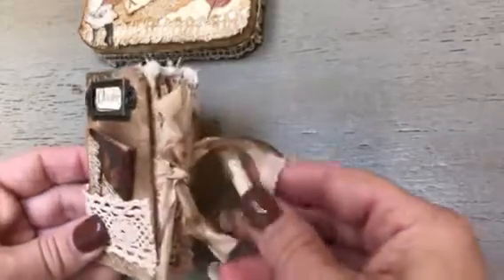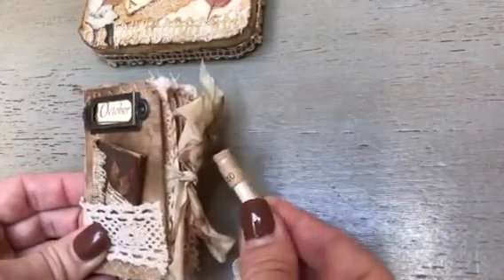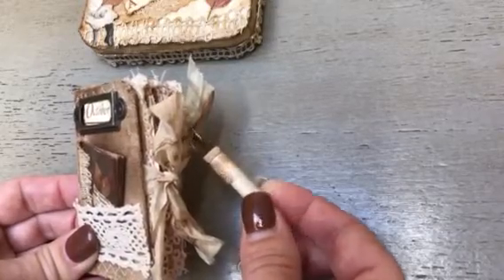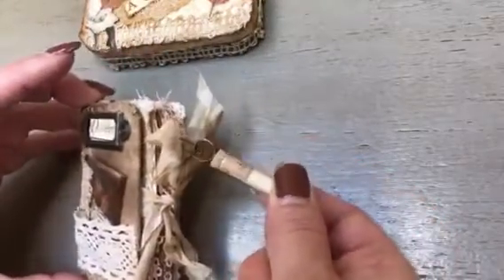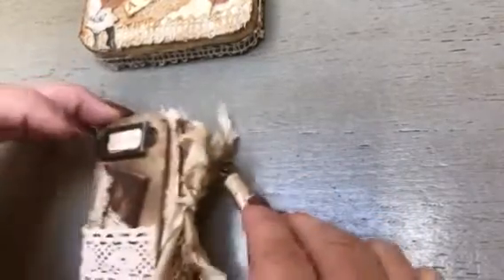This is a little pocket. And this little vial is a watchmaker's parts file — I ended up inserting one of the stick pins from Tim Holtz and then attached it to this little safety pin.